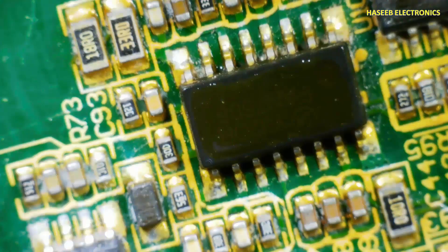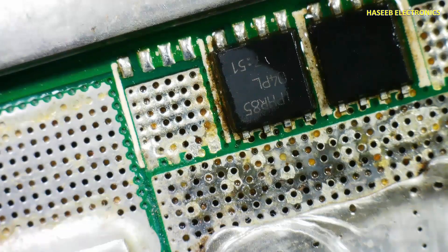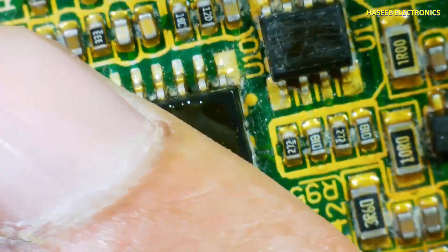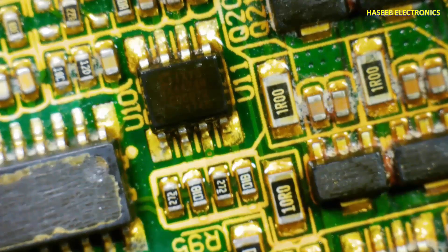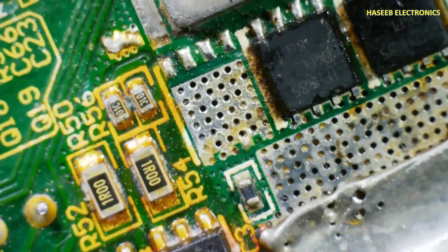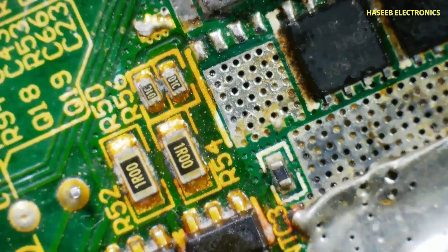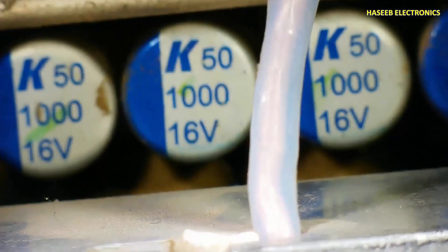The FAN7688 is a resonant converter controller for the secondary side, also providing synchronous rectifier control. This is the HR8504 — these power MOSFETs are controlled from this IC. The IXDD424 is a MOSFET driver that will drive this transformer. The secondary side PWM controller provides the drive signal to drive the rectifiers, so synchronous rectifier drive reaches here and drives these MOSFETs, and we receive the output.